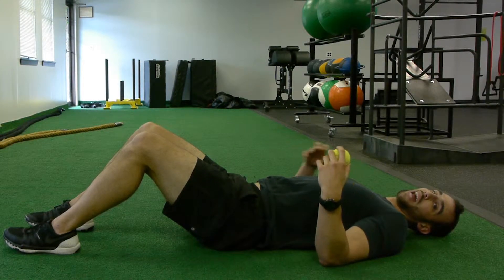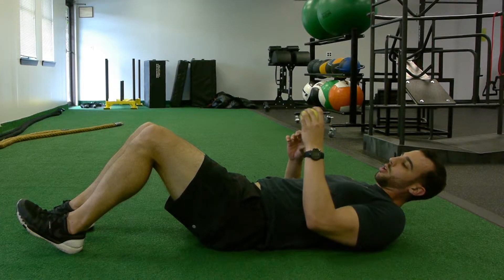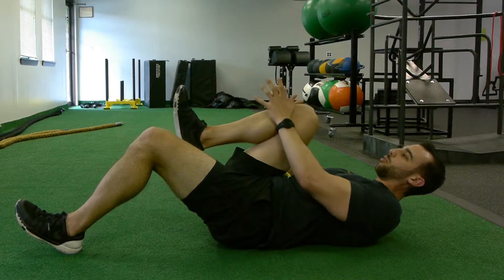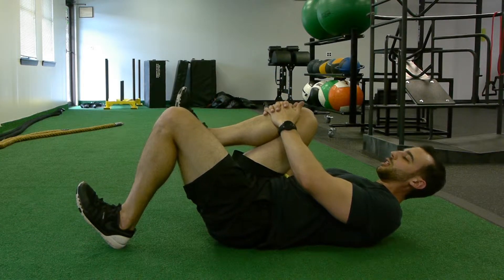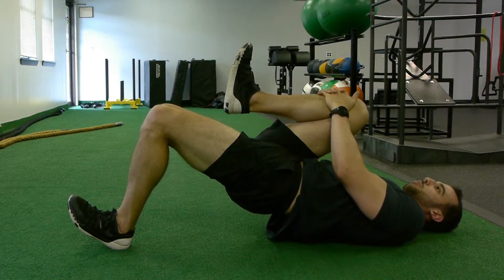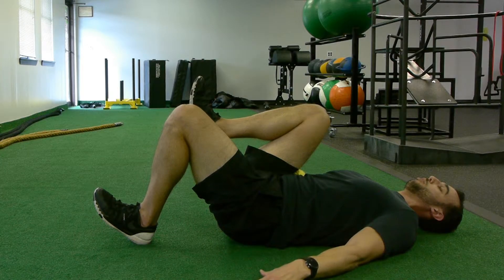For the laying hip lift, we're trying to activate our glutes to get a good hip hinge. Take a tennis ball, wedge it between your ribs and your quads, and pull it tight to your body. Get your knee and toe at a 90-degree angle, then lift, squeezing your butt and trying to keep that tennis ball in contact the entire time. Back down to the ground.